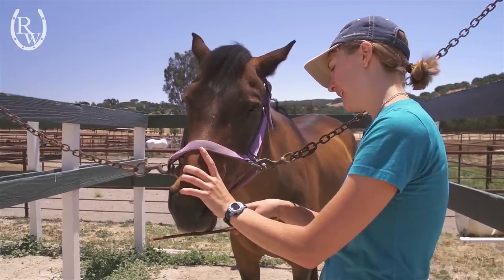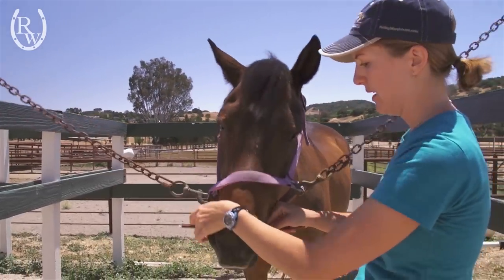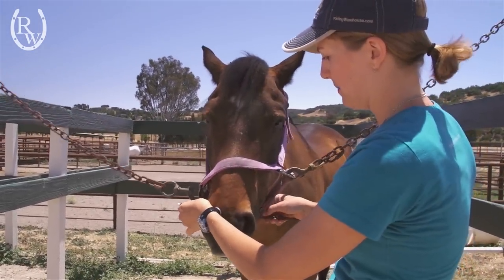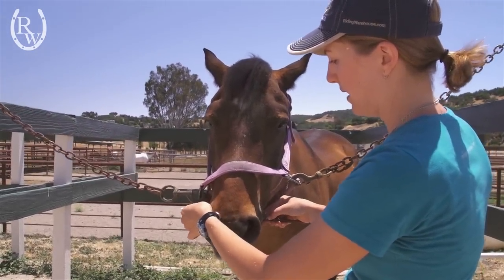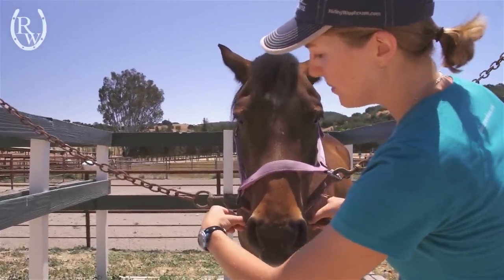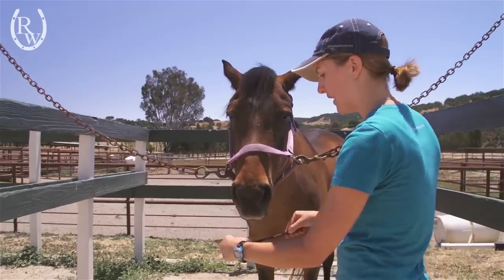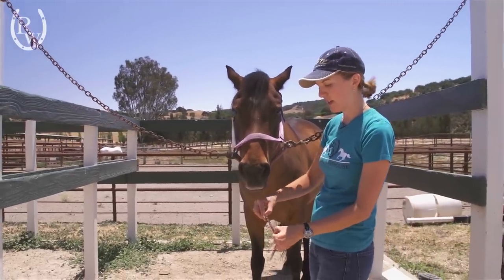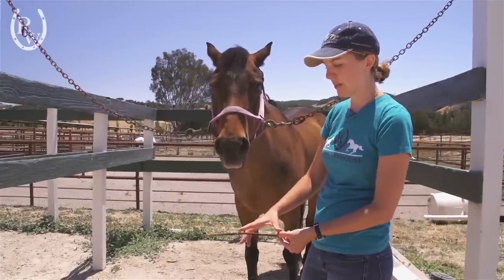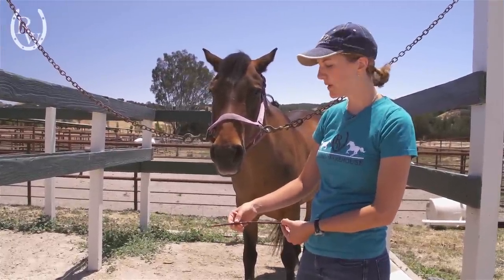We'll go ahead and ask him to open his mouth as if he was taking the bit. Once he stops chewing around with it, we'll hold it where it should be, get the other side of his lip measurement, and then slowly let it slide out. You'll mark the spot on the other side of his mouth, and this measurement will correspond to the bit size that you get.